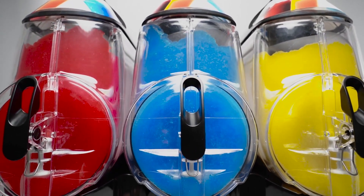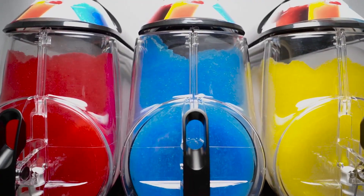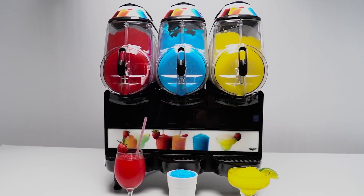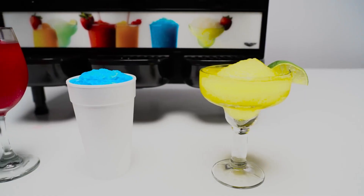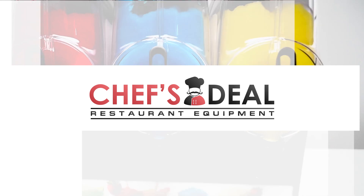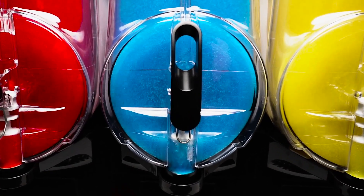Sweeten up your menu selection with the Frozen Beverage Machine from Vollrath. Designed to chill, freeze, and dispense a variety of flavorful frozen drinks — including slushies, smoothies, granitas, frozen cocktails, and more — these machines will be a popular, versatile addition to your lineup.